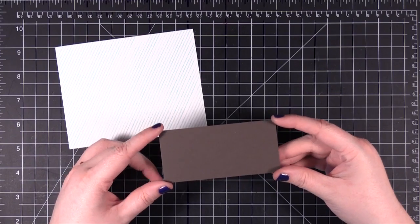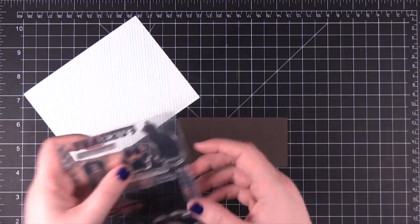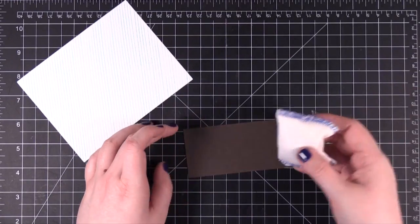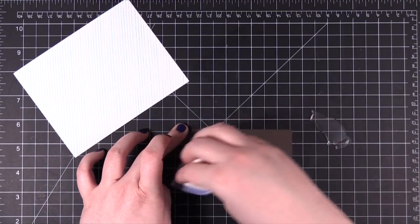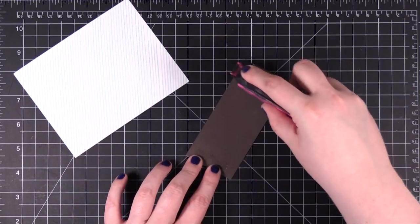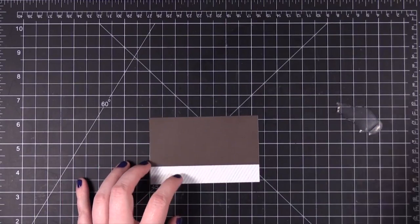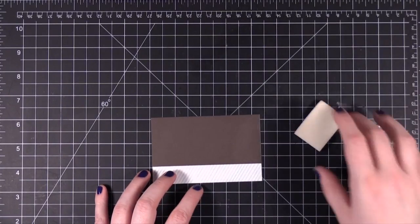Now I have this piece of Basil candy bar card stock, cut to 4¼ wide by 2 inches tall. I'm going to be stamping and embossing the cat and the sentiment 'You're the Cat's Pajamas.' Because I don't want my embossing powder to stick to areas where I don't want it to, I'm going to apply embossing magic powder. Before I forget, I need to adhere it to the diagonal striped piece of paper, trim it down, and then I can do my stamping.